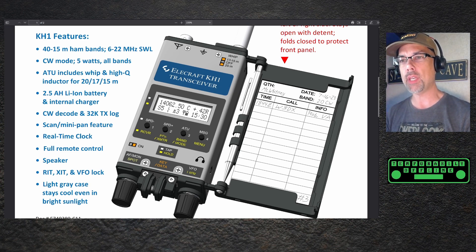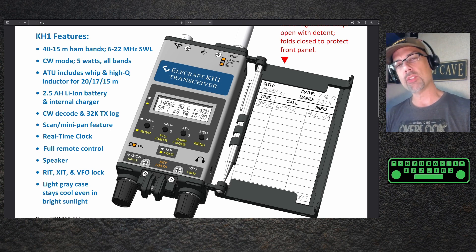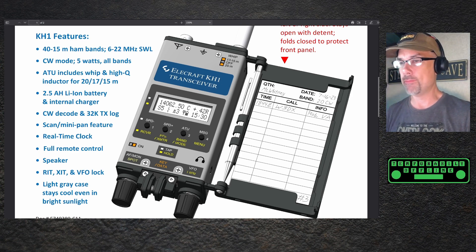CW decode and 32K transmit log — that's pretty cool. It's going to record some of your transmitting and decode on screen some of the receiving for you. Scan and mini-pan feature — I'm assuming that's going to be a little bit like a band scope, not necessarily a waterfall, but more like a band scope. There's a built-in real-time clock so you'll be able to record the time that you made the QSO. Full remote control is interesting — that sounds like something you could really hack on, really tinker with. Built-in speaker — absolutely necessary. RIT, XIT, and VFO lock. Light gray case stays cool even in bright sunlight; black cases do kind of attract the heat.